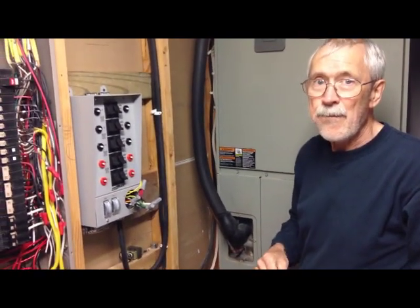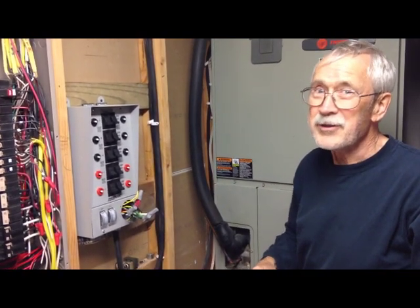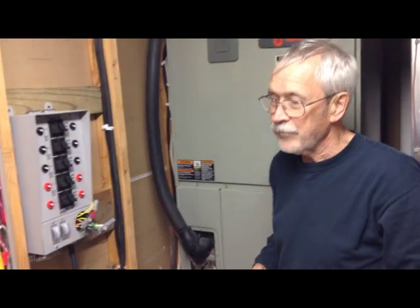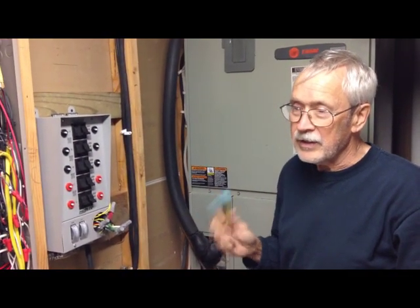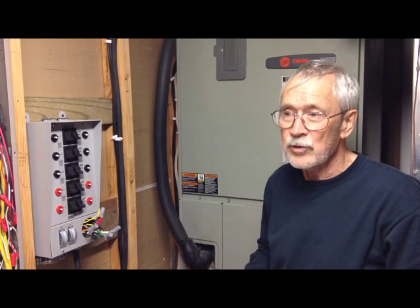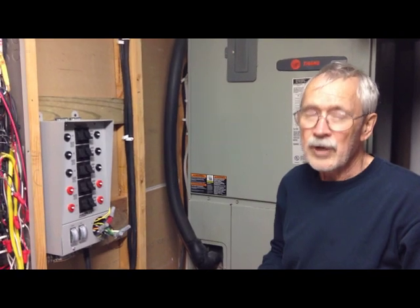The other conversation we had was about generator size and keeping the heat on in winter. If you have a heat pump and you want to back it up with a generator, the answer is: huge, very cost prohibitive. Trying to keep 200 or 400 amps of power going costs a small fortune just for the generator. What I've done is use infrared heaters, which pull a lot less than the heat pump. Two of those can heat a medium-sized house with my generator — they're 110-volt units and they draw probably 15 amps or less.